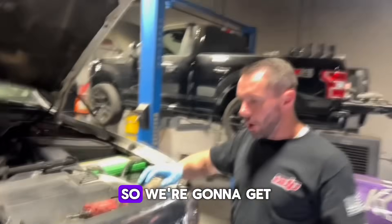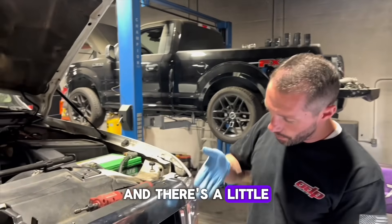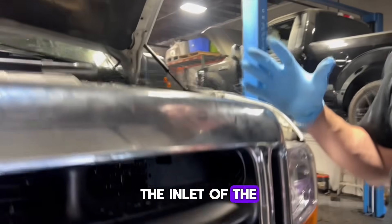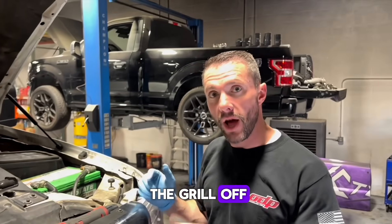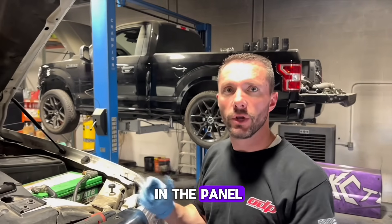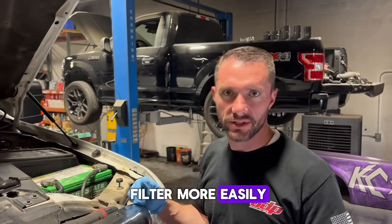And Charlie, what is the Zoodad mod? So we're going to get the grill off here, and there's a little plate that kind of blocks the inlet of the air filter. When we get it open, you'll be able to see it more. But you basically take the grill off and cut a hole in the panel so that the air flows to the air filter more easily.